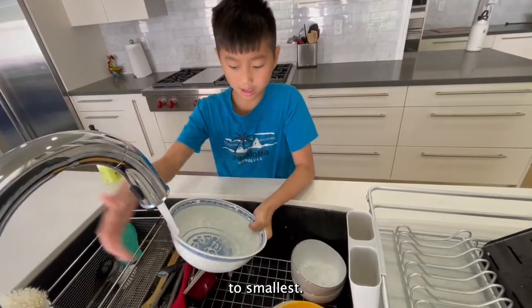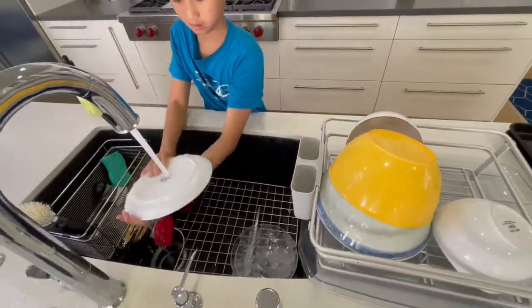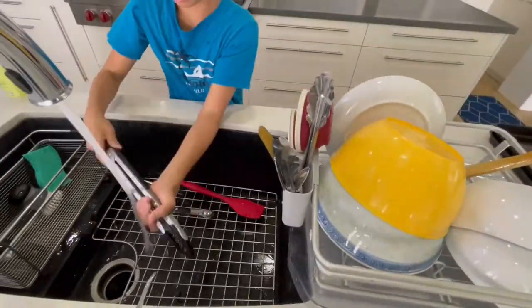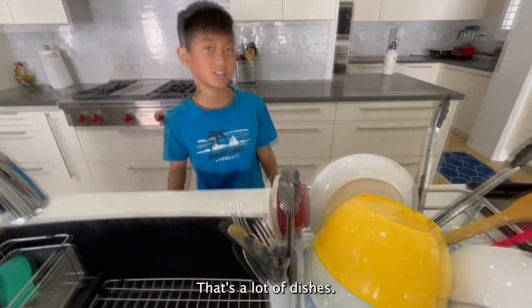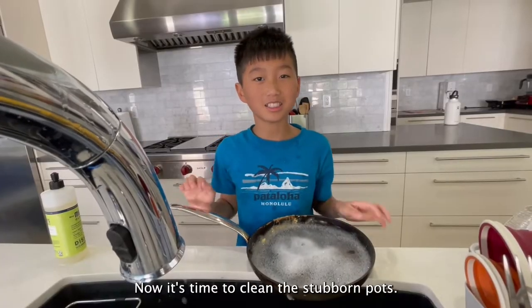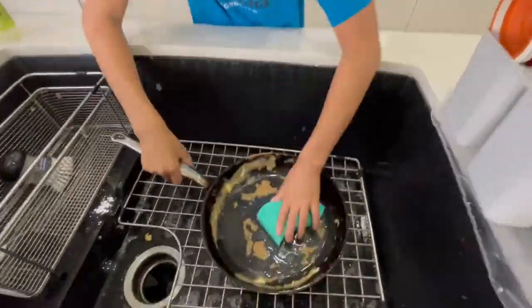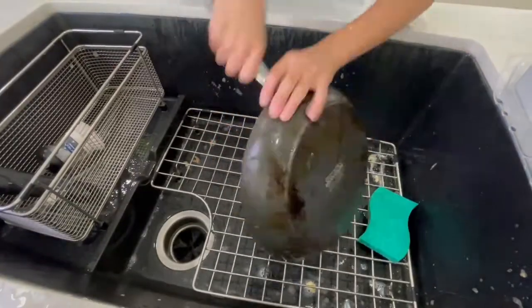Notice we're now doing the biggest to smallest. That's a lot of dishes. Now it's time to clean the stubborn pots — use the rough side of the sponge.